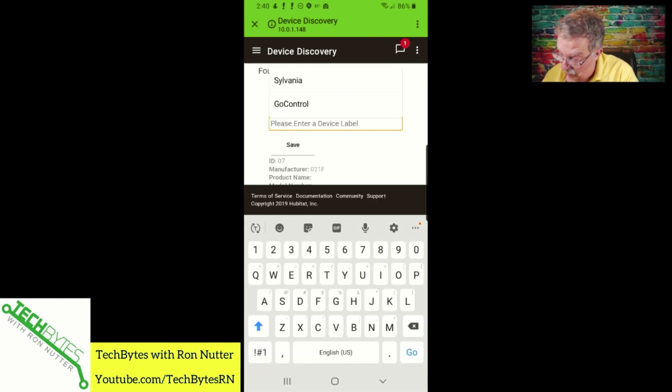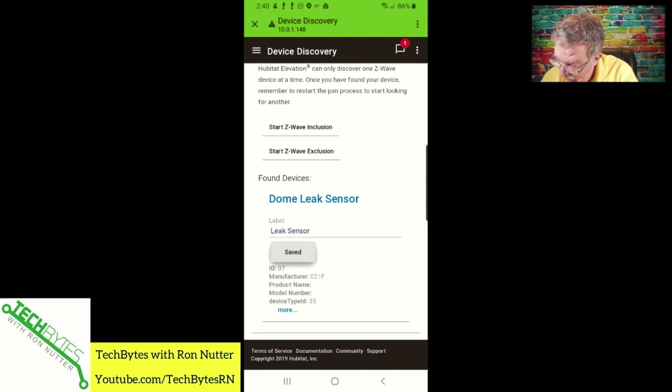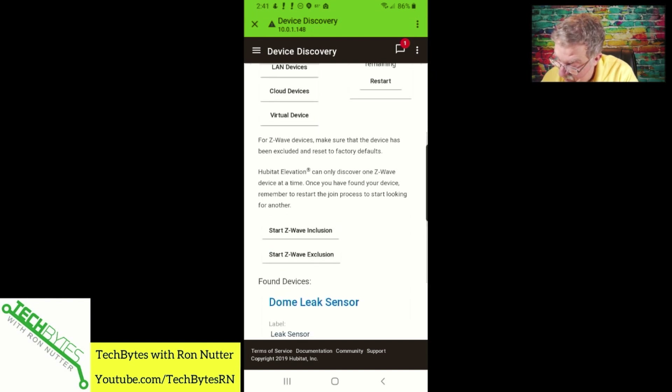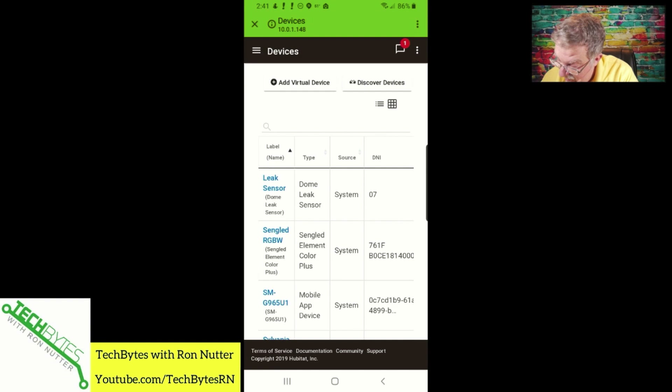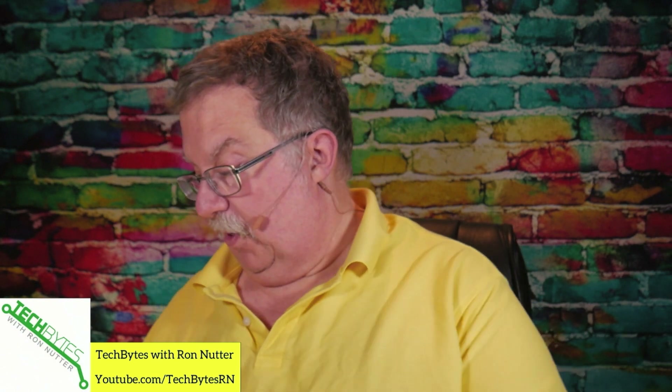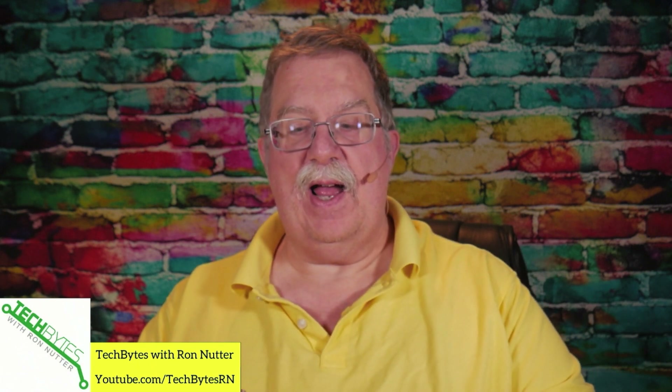We will just call this something fancy like 'leak sensor' and tap save. We'll go back to devices and now we see Dome Leak Sensor — that is as it should be. We'll set this little guy aside. By the way, I did go ahead and try this — I just wetted my finger and it was enough to get it triggered. I've got a little test vat of water here. I just wanted to make sure that part was doing what it needed to do.